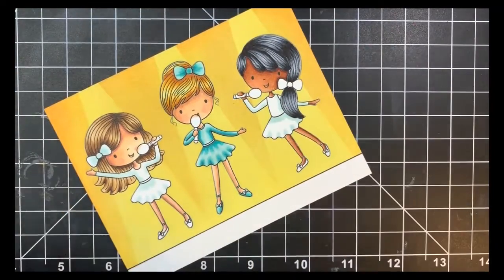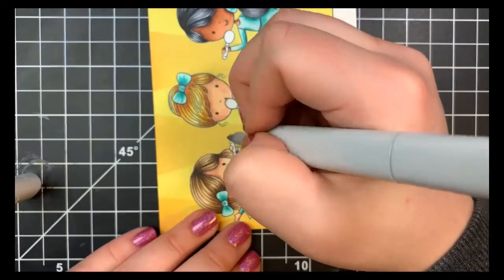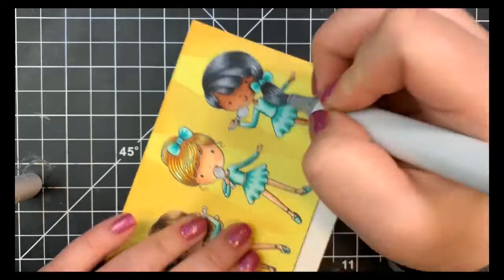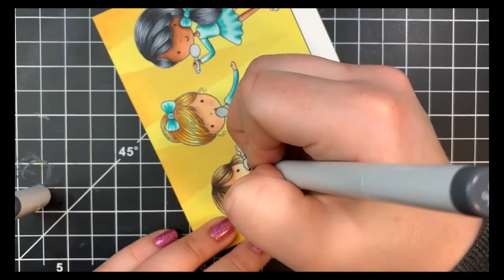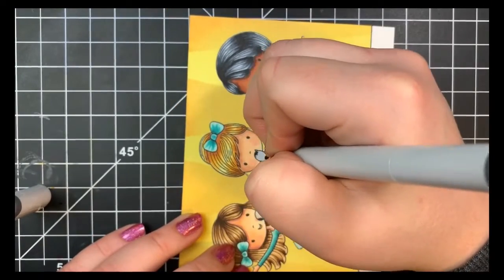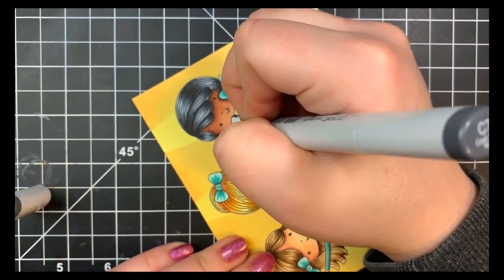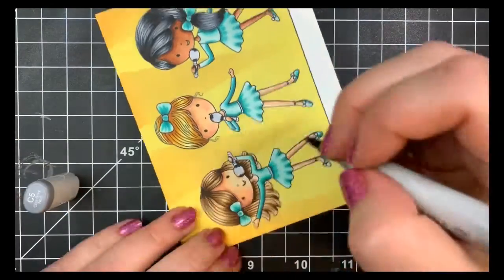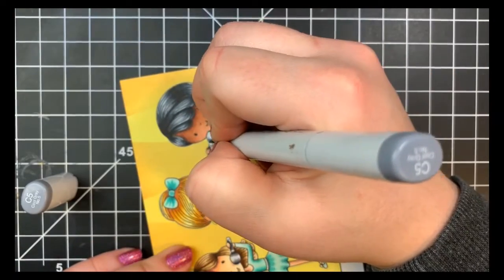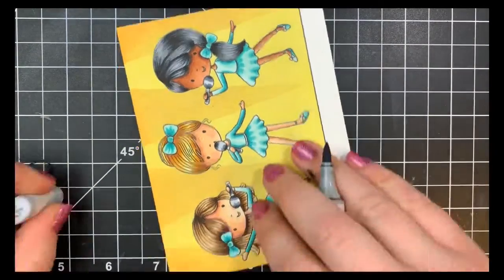For their little microphones I'm going to be using my C markers. The microphone part is a round object, so I started with C1 but I ended up not using the C1 — I'm going in with my C7 and doing a few little flicks on either side of the microphone, at the base and the top of it, as well as creating a little shadow underneath where their hands are holding the microphone. Then I'll blend those areas out with a C5, extending those flicks out a little bit further.